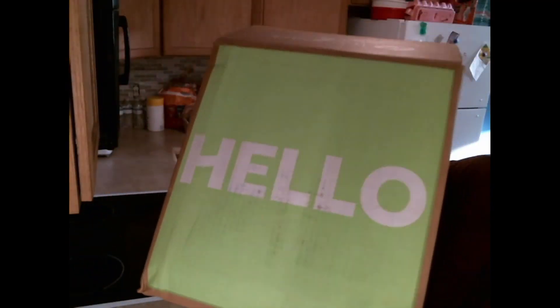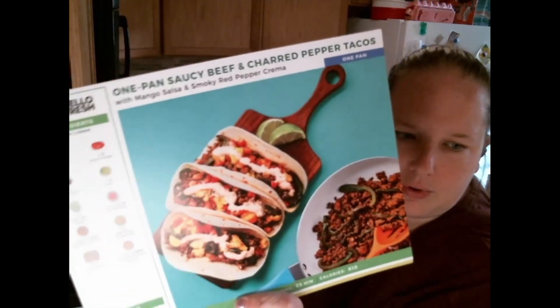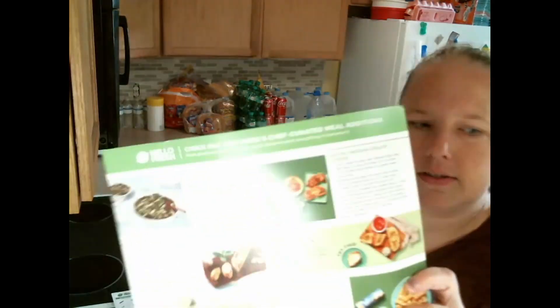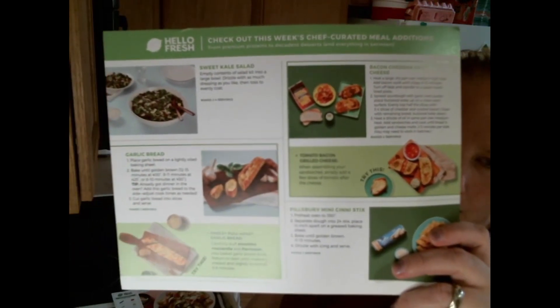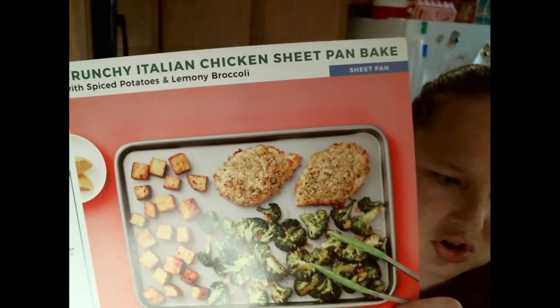Bye-box — it says hello, goodbye box. Got the menu, the orders of the ones that I ordered. I got beef tacos, and then we have garden spinach ricotta ravioli. Oh, this is — they want me to buy sides, which I did buy garlic bread, so you win HelloFresh. And then the one we're actually making: crunchy Italian chicken heat and bake.